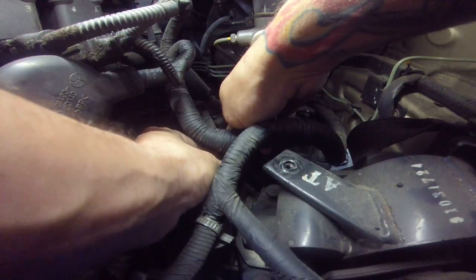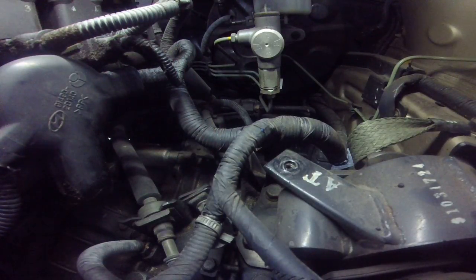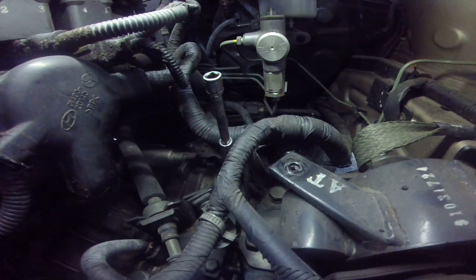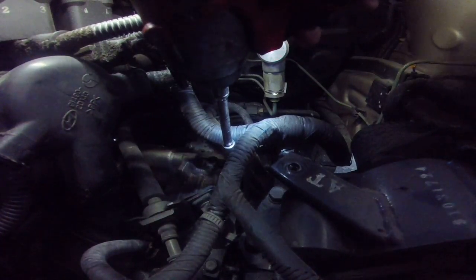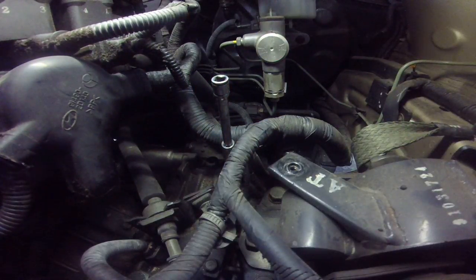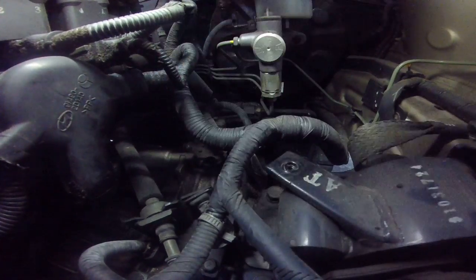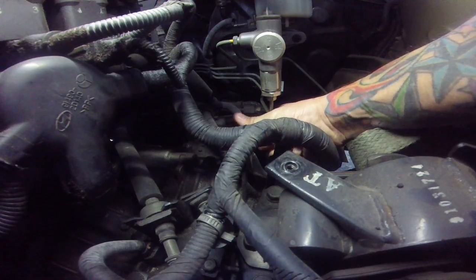But once these things do go bad, they will put the transmission in limp mode — bad shift habits — but they're easy to switch out. The sensors cost around 65 bucks and it's a one-bolt, one-plug deal once you access it from the air box.